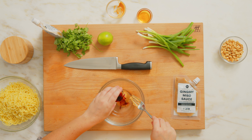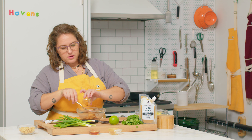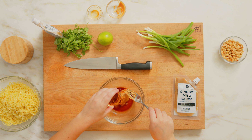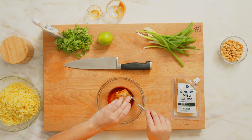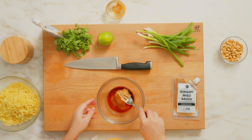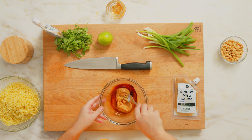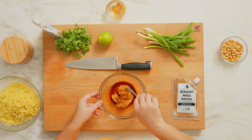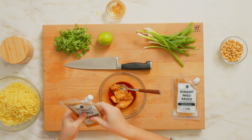We're going to add our soy sauce. If you're gluten free, you can use tamari as a substitute. And some maple syrup, just to balance those savory salty notes. I like to just start by mashing up the peanut butter a little bit, and then I'm going to squeeze in about half a pouch of our gingery miso sauce.